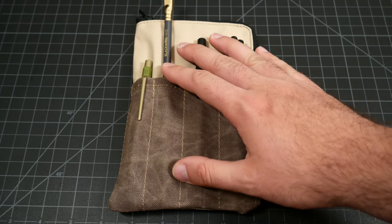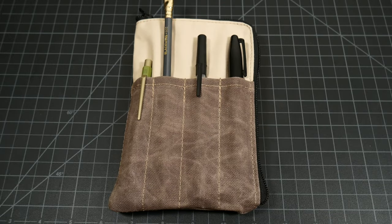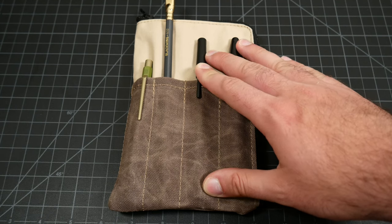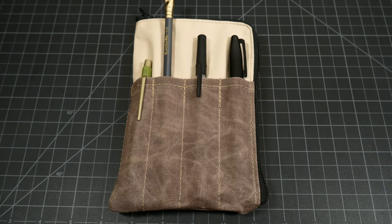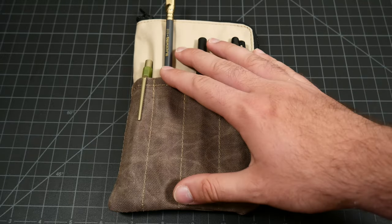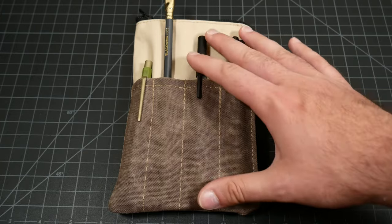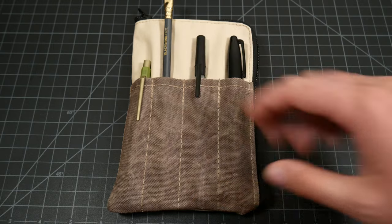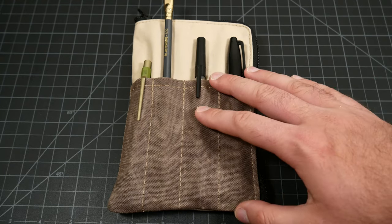Hello everyone, Joe here. Today we're looking at the Reef Knot Bags notebook cover — this is the medium, and there is also a large. This was sent to me as a very generous gift by the owner of Reef Knot Bags, Demetrios. I did a review on his large and small Ranger Pocket Organizers, and after I ordered those, I let him know I was going to be doing those reviews. As a thank you, he sent this along with my order. So while this video is not sponsored, I did not technically pay for the product, and I feel obligated to disclose that. But it was a very generous gift, and I won't let it influence my opinion, which is very high on this product.